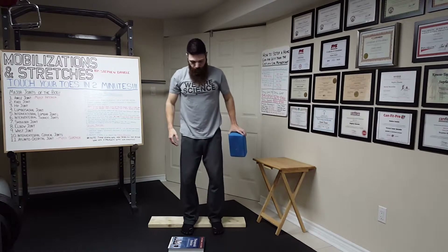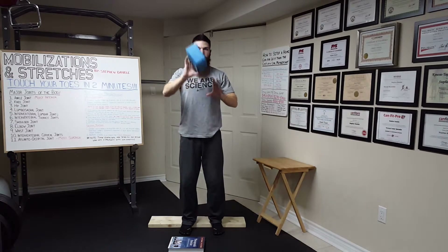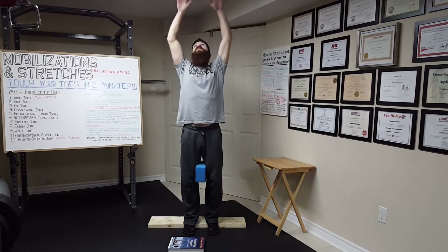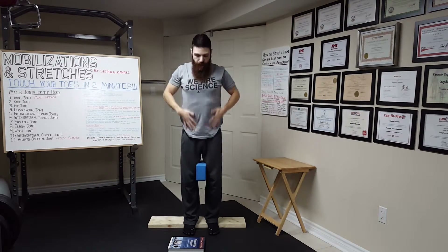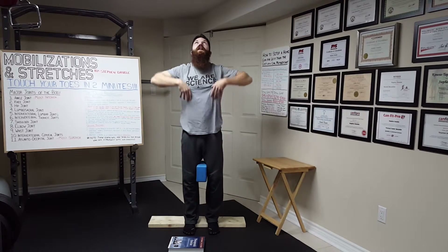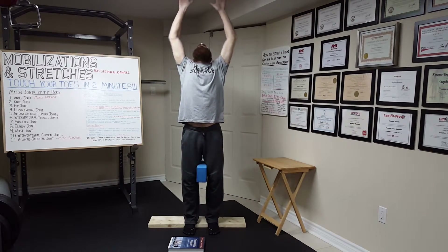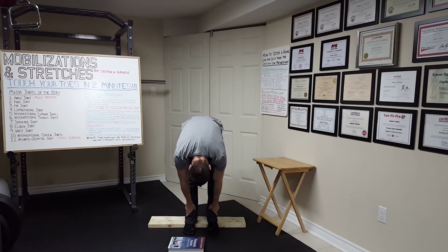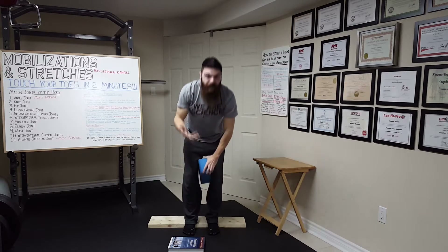Second position: heels on the 2x4, yoga block between your knees. Inhale as you look up, then glide your hands down your body and exhale. Look down between your knees to the opposite side of the room. Squeeze your legs together once you can't go any farther, then come back up. Inhale, then back down — glide your hands down, keep the knees straight, look between your legs, and squeeze your knees together at the bottom. That is the second position.